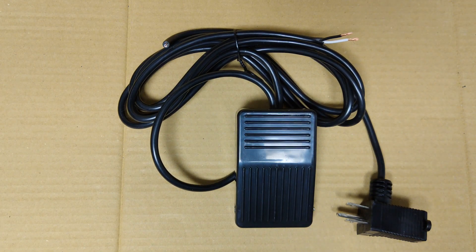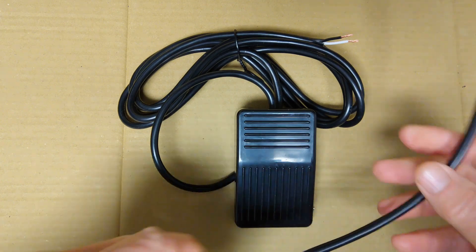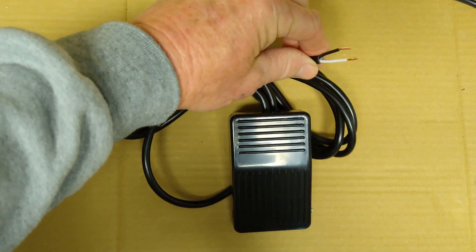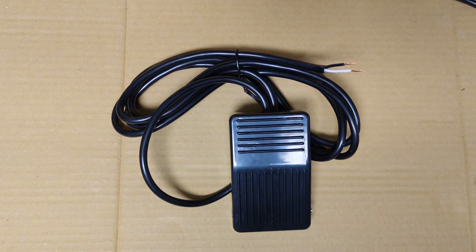This was the momentary normally off switch that I showed you earlier. All I did here was clip off the plug end, and that exposes the black and white wiring, and that's what you're going to use to connect your switch into this project.